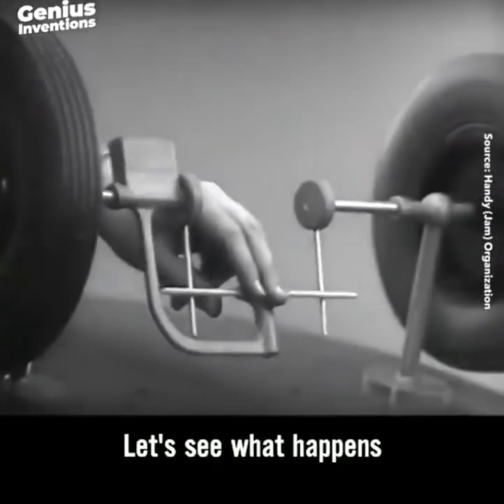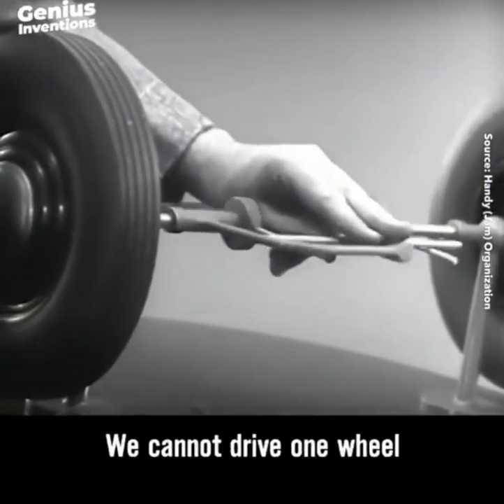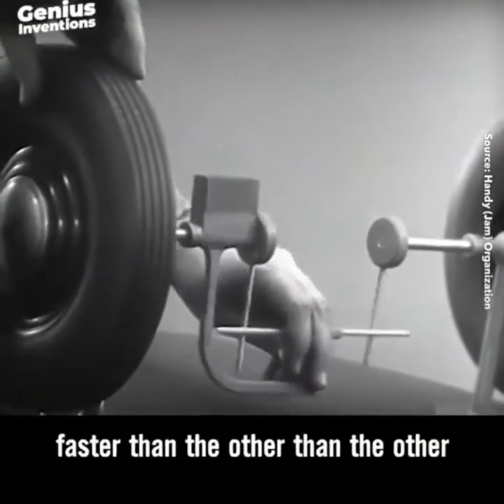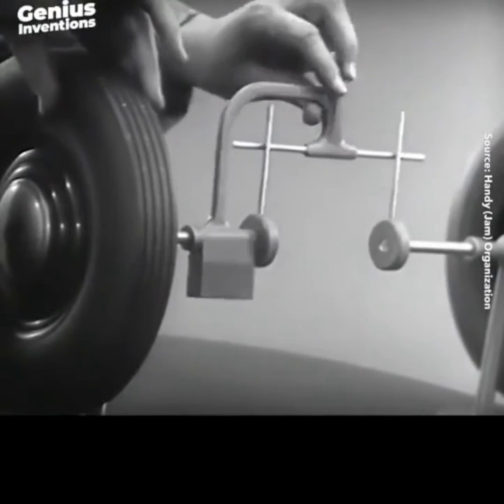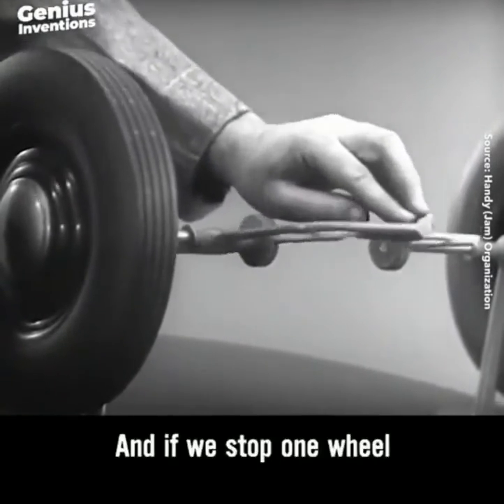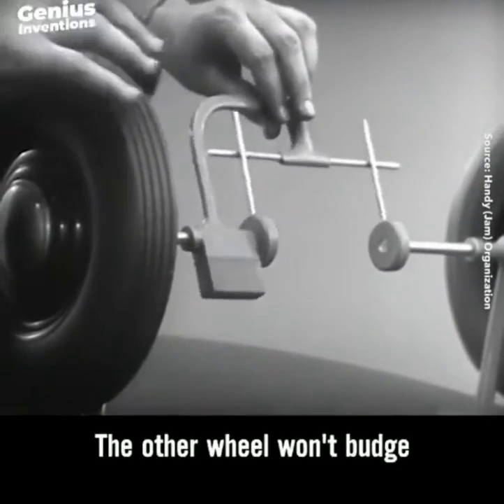But let's see what happens when we go around the corner. With this arrangement, we cannot drive one wheel faster than the other. And if we stop one wheel, the other wheel won't turn.